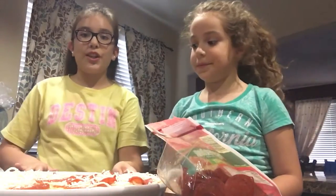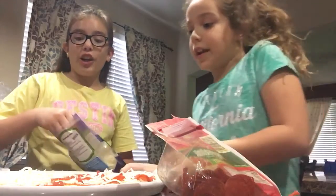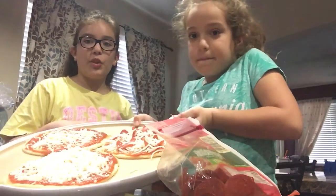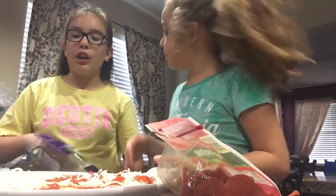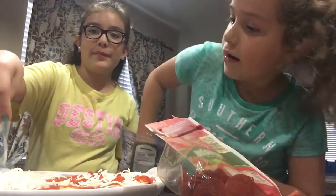Hey guys, welcome back to my channel! Today me and Kayla are making homemade pizzas. You can use store-bought dough or make your own dough, and you'll need some marinara sauce, cheese, and pepperonis.